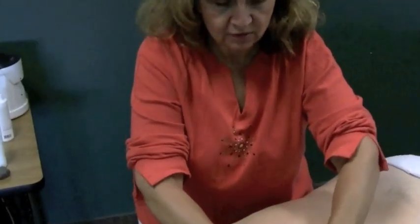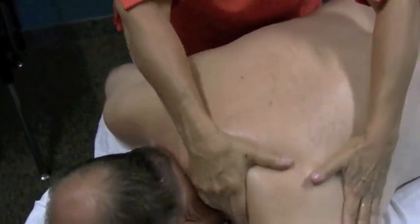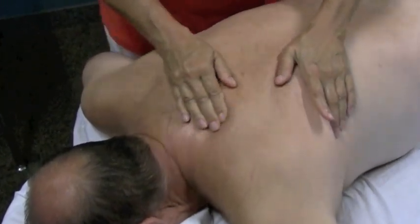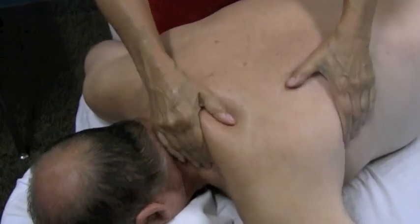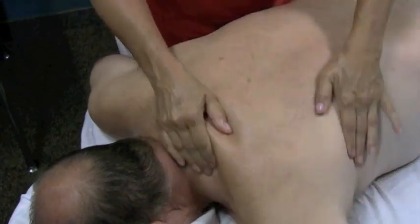Today we're going to address the shoulder region — the SITS muscles. If your client has limited range of motion, if they've had rotator cuff injuries, if their posture is rolled in and their hand is in front of their body, this is one of the regions that we're working. We also have to remember we're always going to work antagonistic muscles as well to bring the body back into better posture.